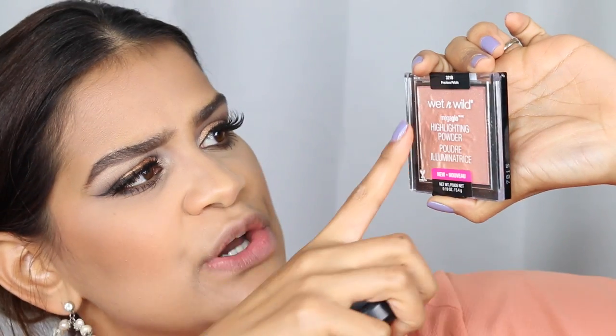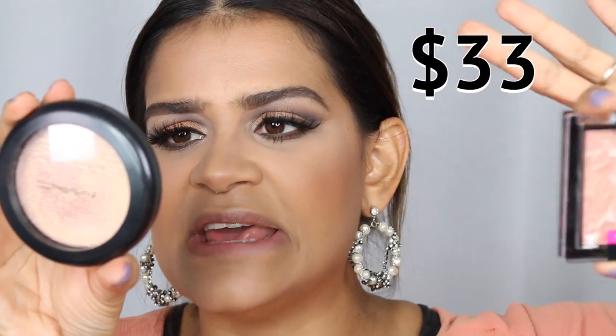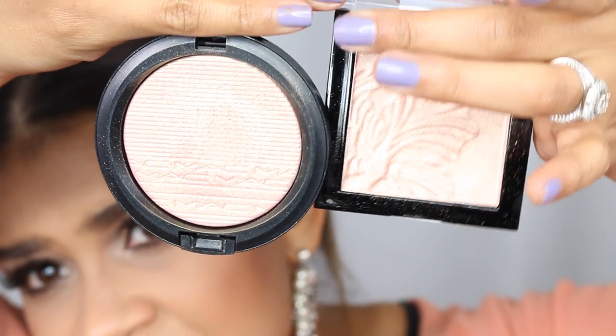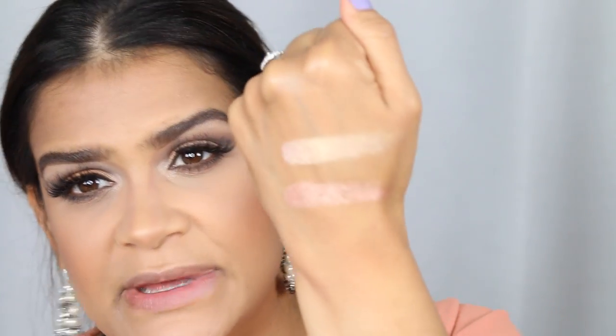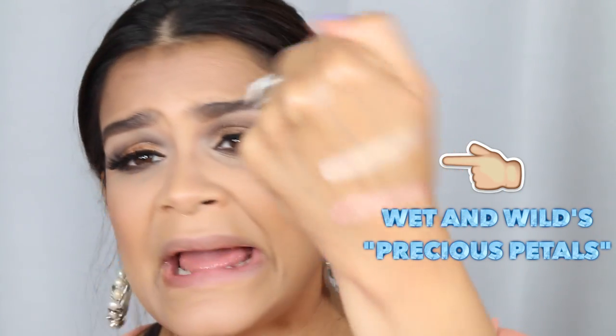For highlight, on the inexpensive side I'm using the Wet n Wild MegaGlo Highlighting Powder in Precious Metal, and on the expensive side the MAC Extra Dimension Skin Finish in Beaming Blush. I did a little swatch — they're in the same family. Beaming Blush is a little more golden with a pinky tone. The pigmentation is there for both — they're both blinding and beautiful. They're not identical but they do the job.